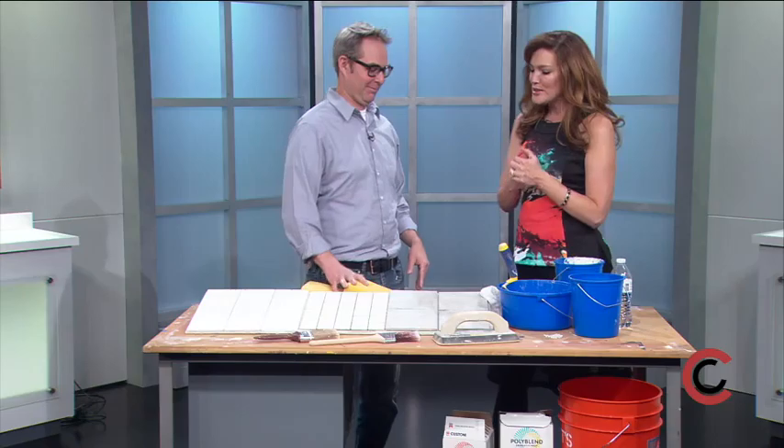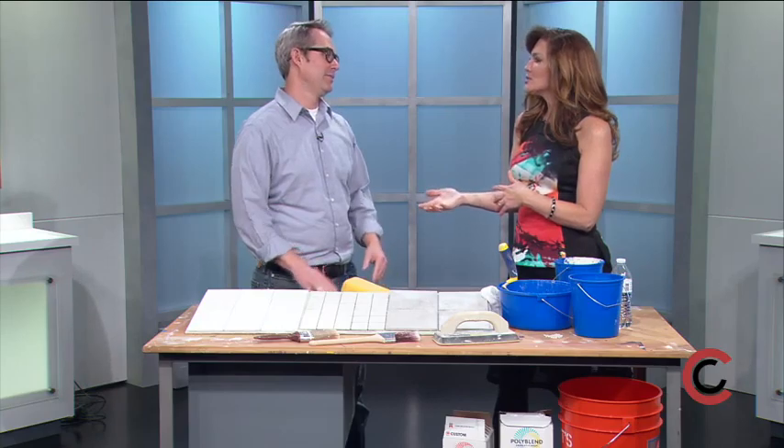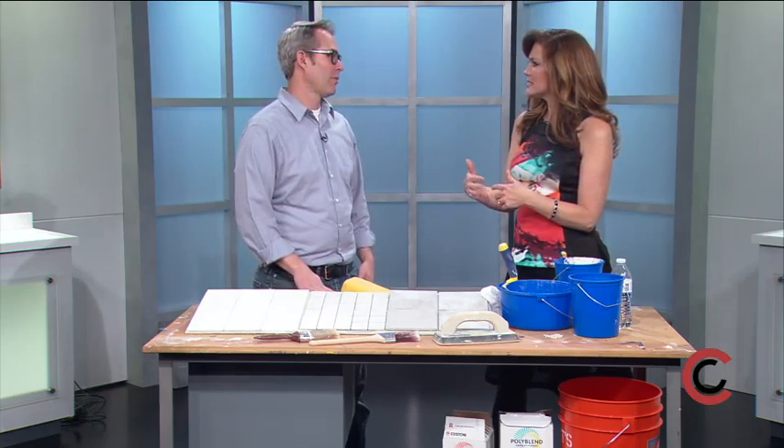Good to see you! From Brothers Redevelopment, you do so much in our community. I know you're getting ready for your annual Paint-a-Thon, so what are the guidelines if somebody wants to send in an application?